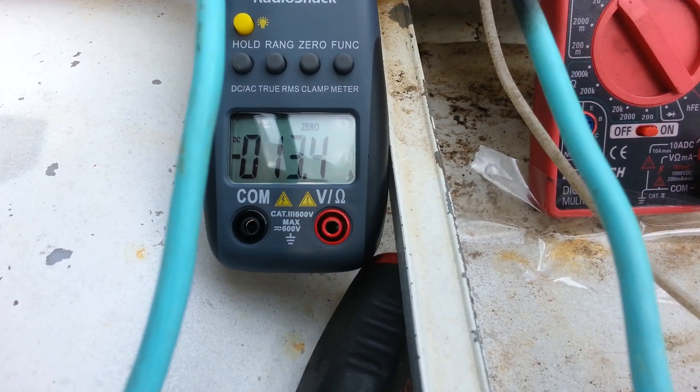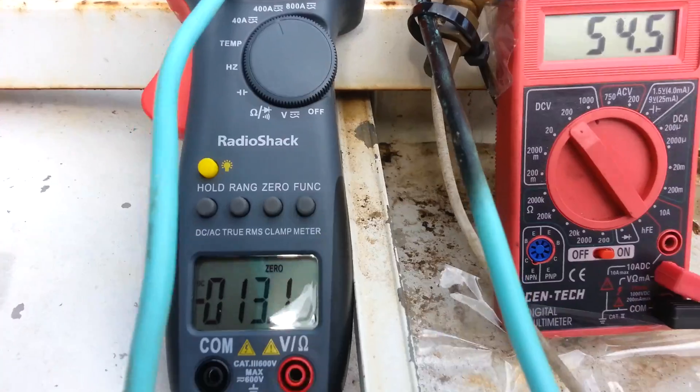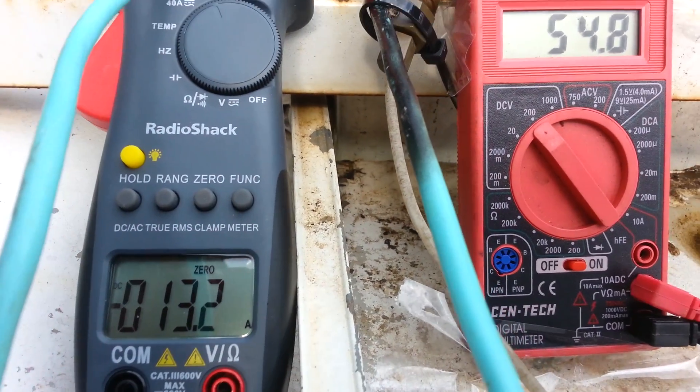Now we're running at 13.4 amps, 54.4 volts, at 40 psi, one three-quarter nozzle.